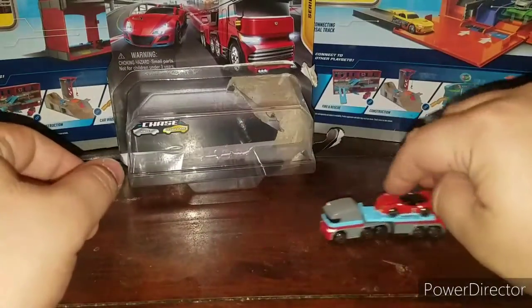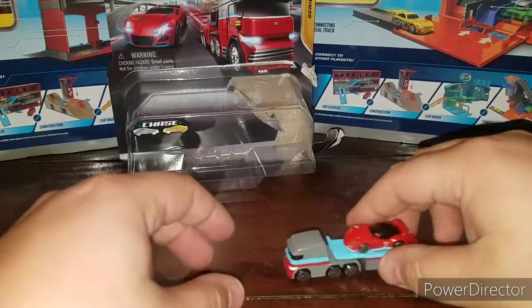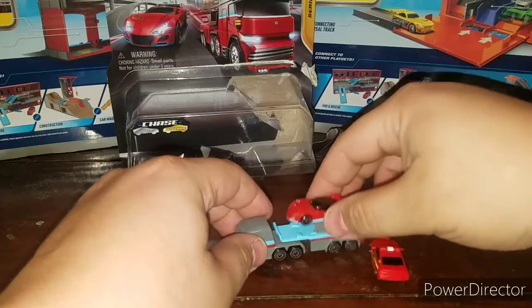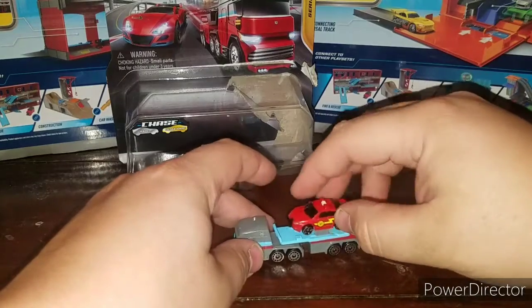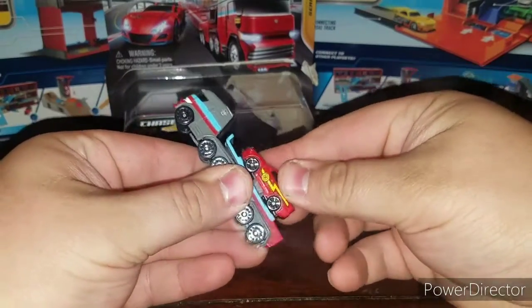Very neat — you got a semi truck hauling a car. I'm actually very surprised they didn't release any more of the trucks. Let's see if we can put another car on here — it's a little tight fit, but yeah, you can actually put another one on there.